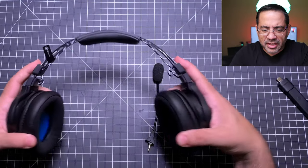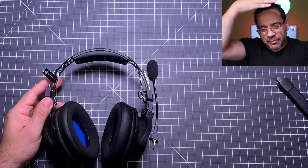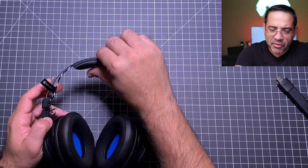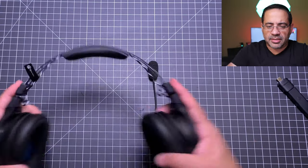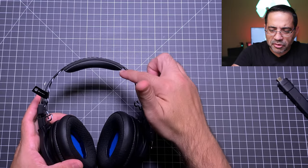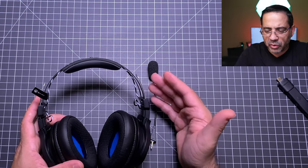Taking a closer look at the headphones themselves, they have a really flexible headband that doesn't provide any vise-type feeling on your head. They do have a retro look — a combination of materials including memory foam at the top and a flexible metal band. It also has exposed wiring on the outside, which is a popular retro aesthetic. I'm not sure how durable that will be over time, but they do look pretty cool.